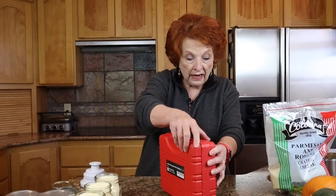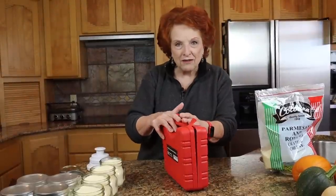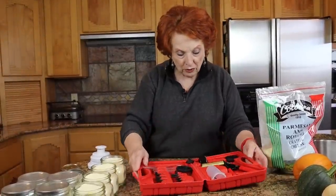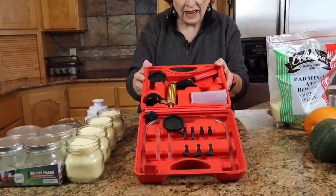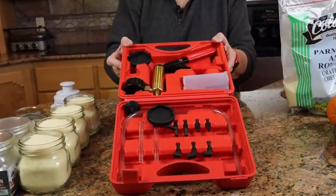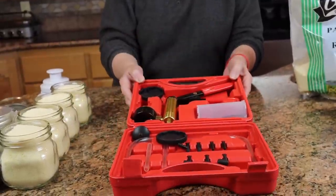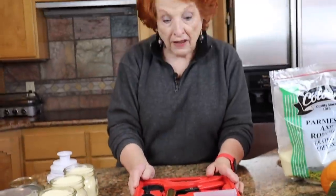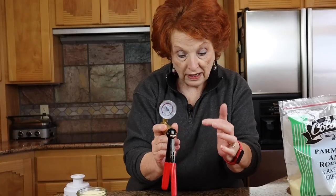I have here a brake bleeder, and I know there are dozens of YouTube channels who have talked about brake bleeders before, but this is really quite an exciting little piece of equipment. Not only can you use it automotively, but you can also use it in your kitchen to do off-grid vacuum sealing. It has this little vacuum pump and a dial to let you know the pressure rate as you go.